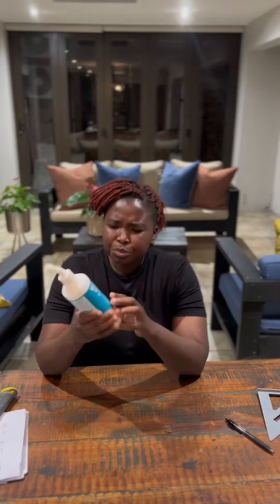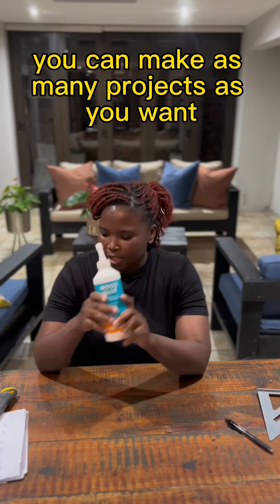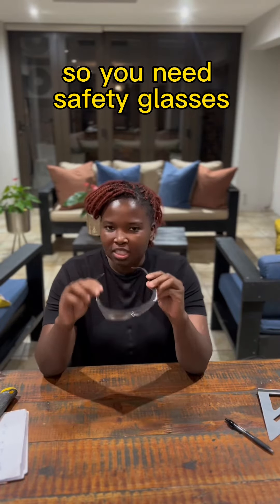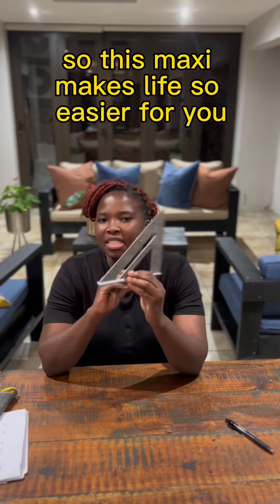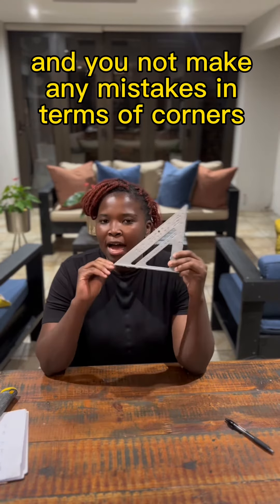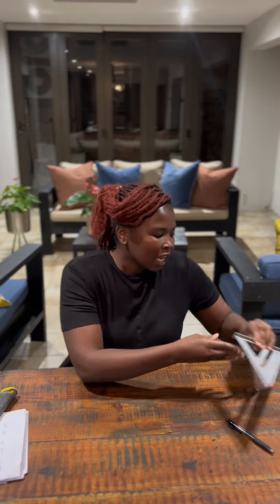The next thing is get yourself glue — with this glue you can make as many projects as you want. Then the next thing you need is safety glasses, get yourself some safety glasses. The next thing you need is a speed square, which makes life so much easier for you and you will not make any mistakes in terms of corners, making sure everything is straight and secure.